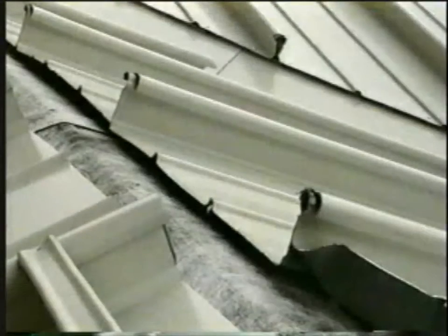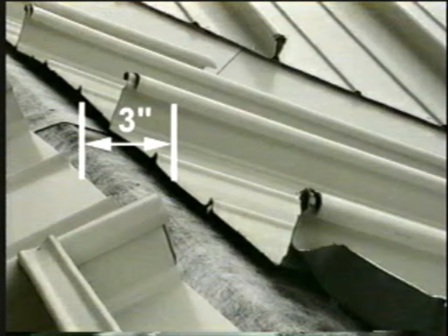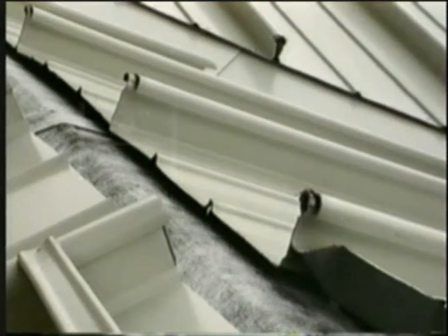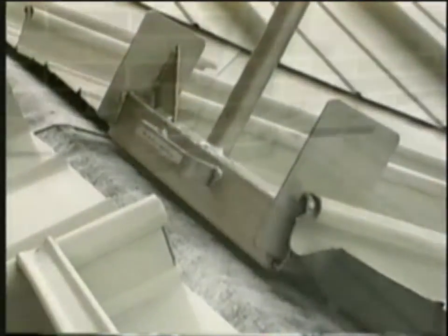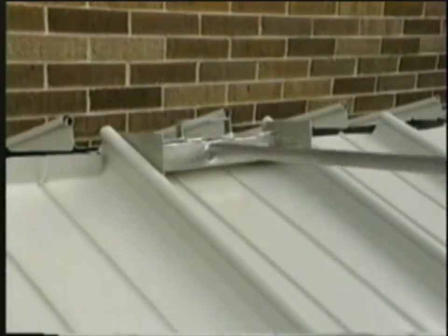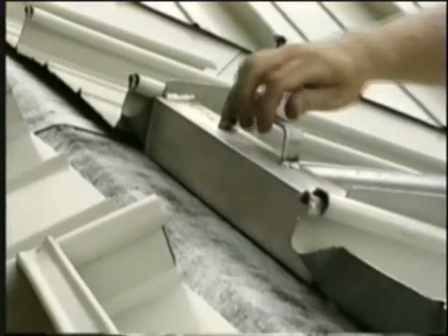Panels at the ridge must be pan ended for secondary protection from water infiltration. There must be a minimum 3 inch clearance between the panels on each side of the ridge for the panels to accept the pan end tool. The pan end tool is available for both 12 inch and 16 inch zip rib panels. Place the tool on the panel and rotate the handle lever down slope. The turned up end should be approximately 90 degrees from the panel.